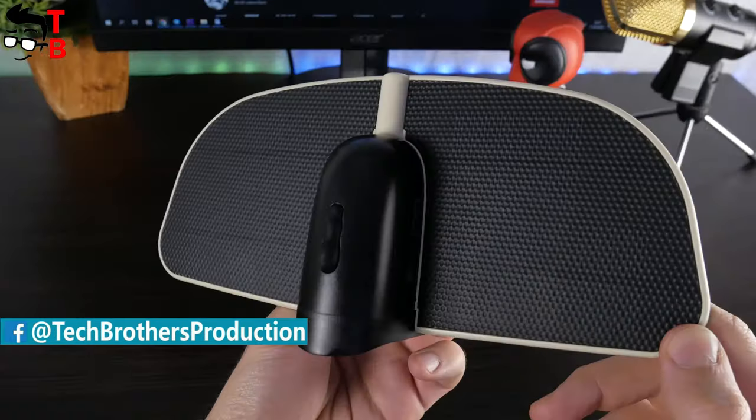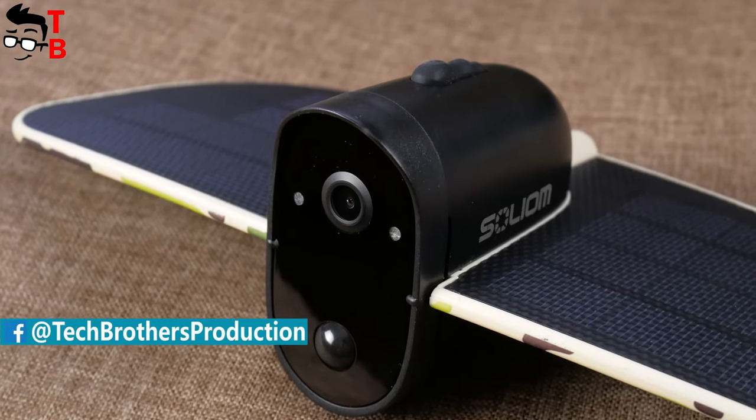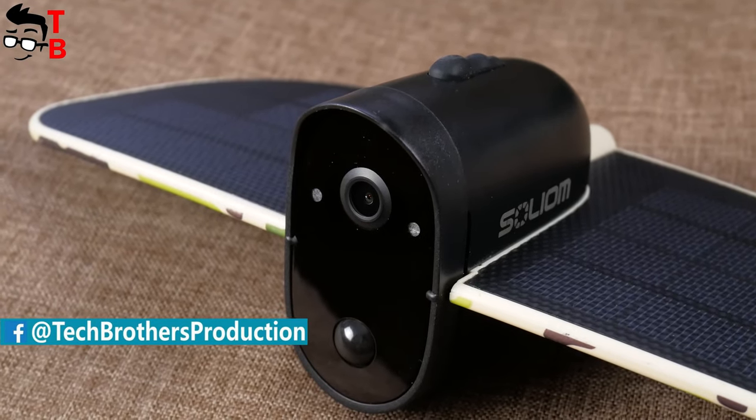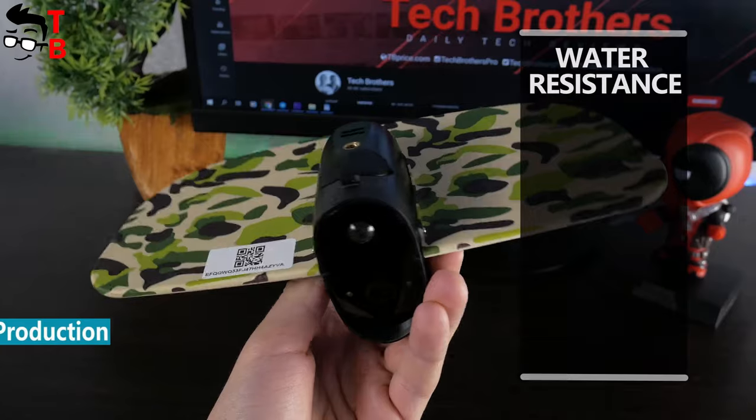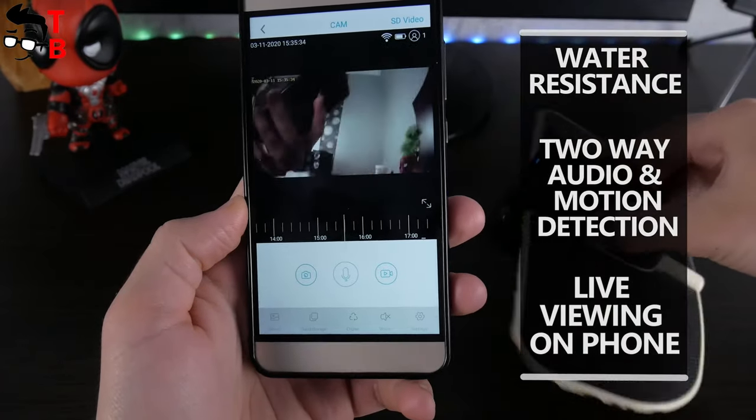It looks like something that can fly, but actually these are solar panels. The camera has a built-in battery and solar panels, so it is fully wireless. The camera also has water resistance, two-way audio and motion detection, as well as live viewing on smartphone.